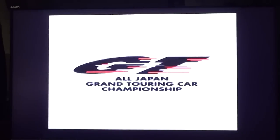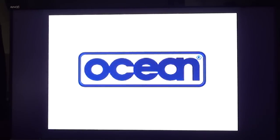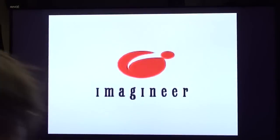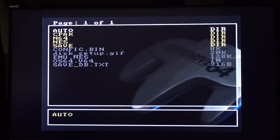What did we run? GT? Gran Turismo. That's not actually what I want to show you, but the fact that it does that — press start and just go straight to the last game you played — I think is quite cool. Let's go to the root menu.